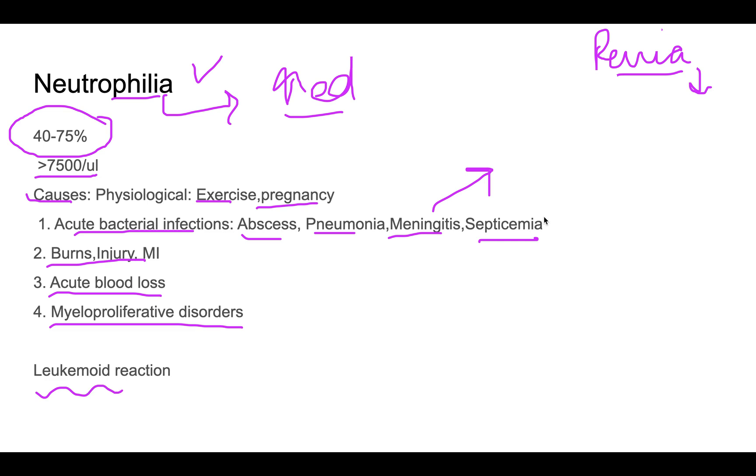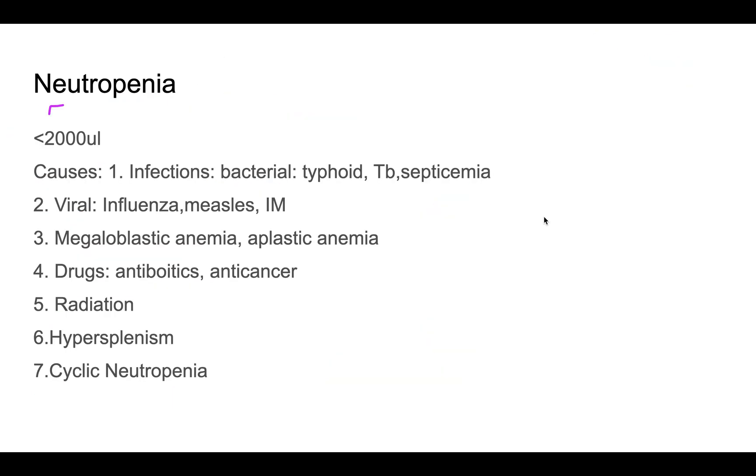In a leukemoid reaction, the total WBC count rises very markedly — around 30,000 to 50,000 or more — in response to severe septicemia or severe burns. In this reaction, you will see immature forms of neutrophils appearing in the peripheral blood smear along with a general increase in neutrophils.